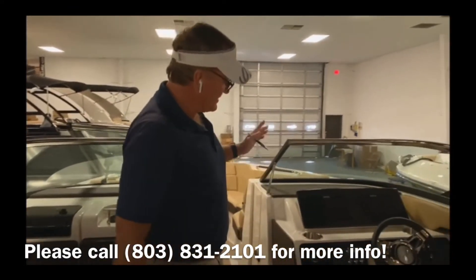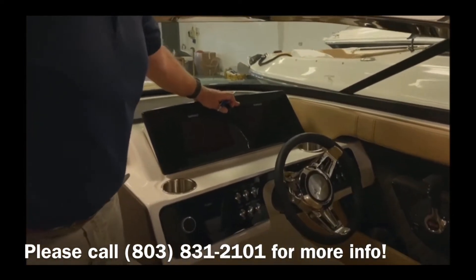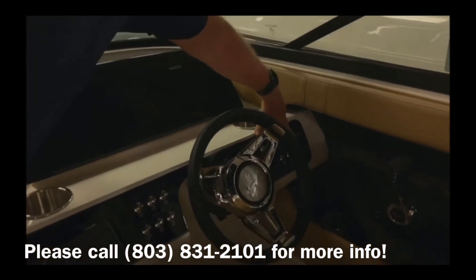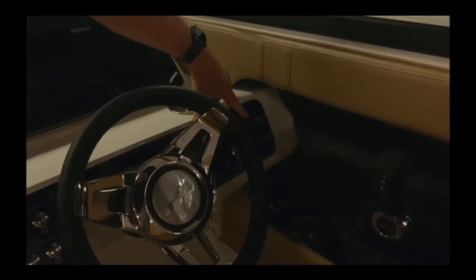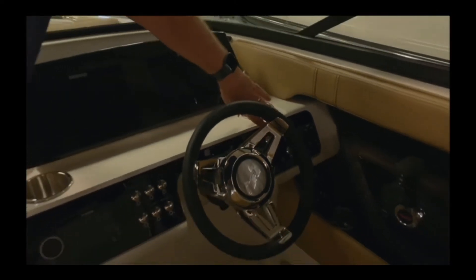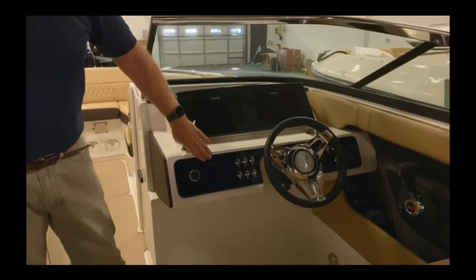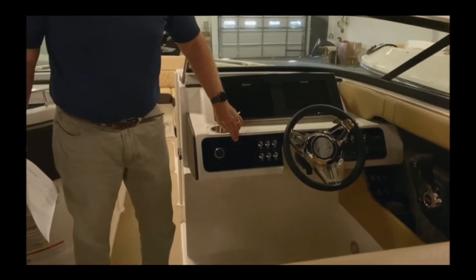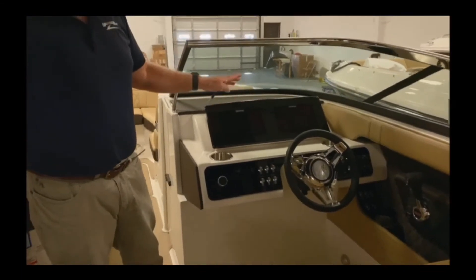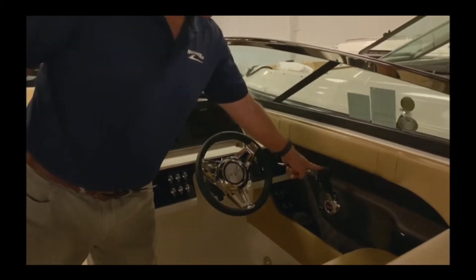If you'll notice the instrumentation on this boat, you have twin 8-inch Simrads, automatic trim tabs, and various controls here including blower and bilge. There's a Fusion stereo, additional lighting controls, and the screen is also touch. This also comes with Vessel View and a digital throttle.